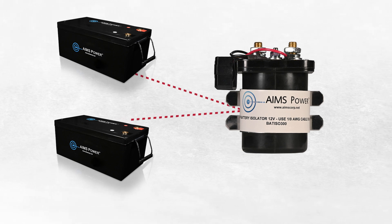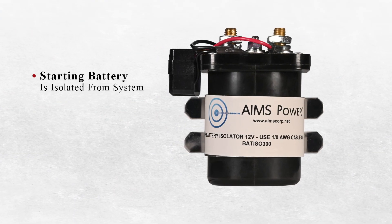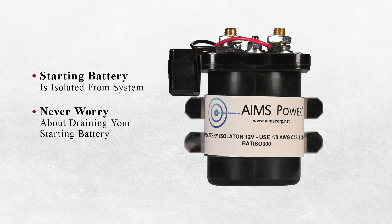The sensor is voltage-based and automatic. If the system power drops too low, the starting battery is automatically isolated from the system. Never worry about draining your starting battery again.